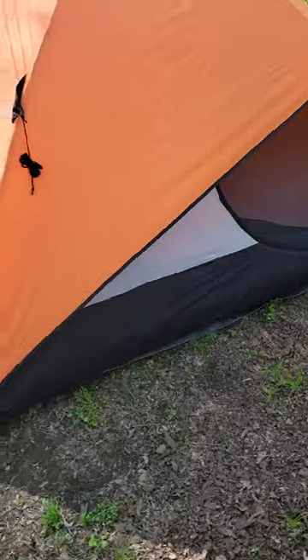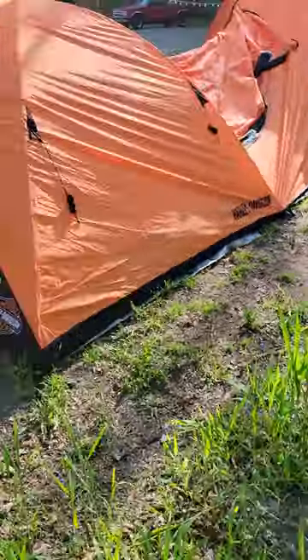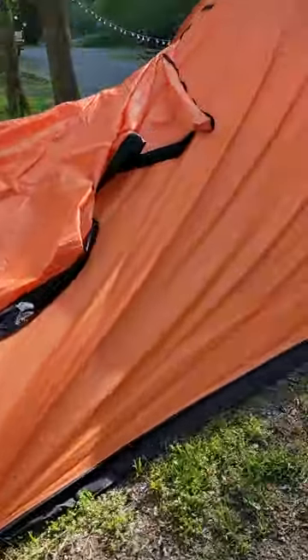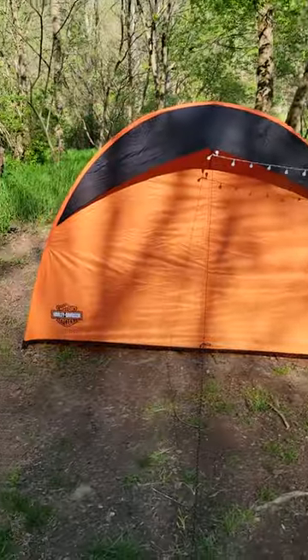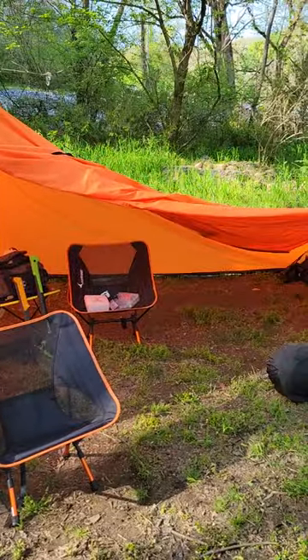This tent cost me about $200 on Amazon. I don't have it completely strapped down — it's not real windy and I don't plan on having a whole lot of rain or wind. Anyway, there it is. I hope you enjoyed it and that this review was helpful for someone, because I definitely don't do reviews — I'm not a camera person. Hope y'all enjoy and stay safe out there.